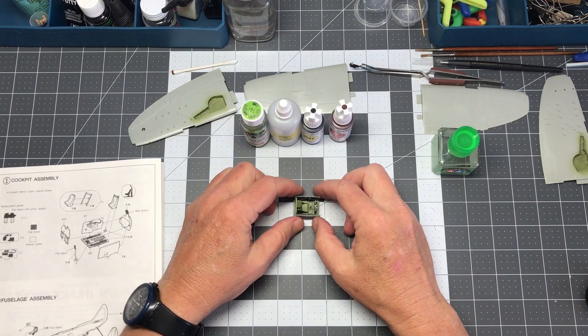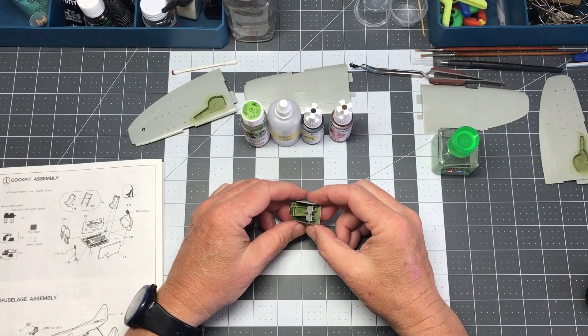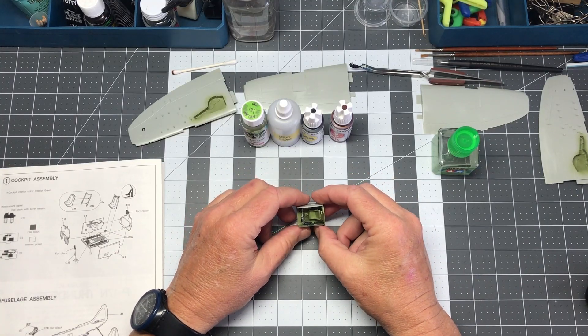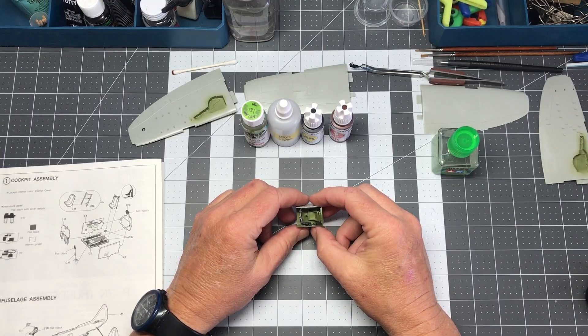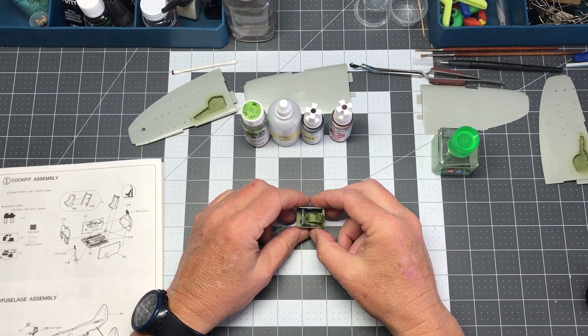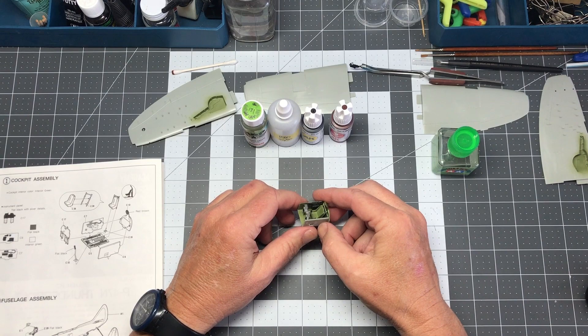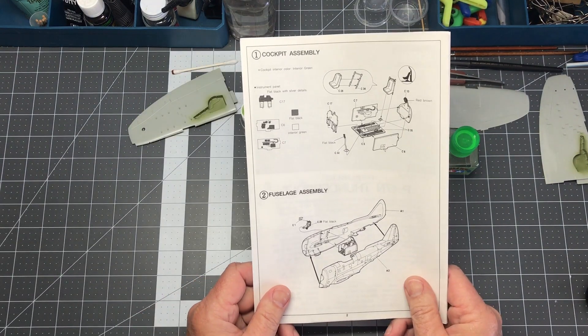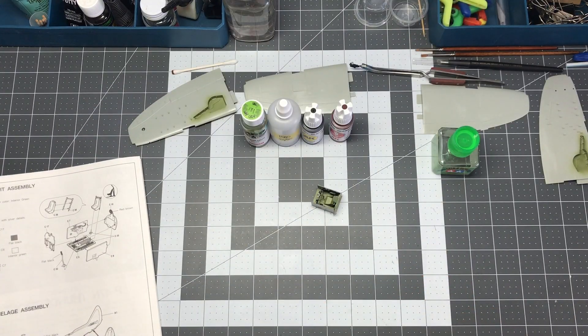Now I'm ready to start actually assembling these parts. The cockpit has been assembled — not too much to it, basically six parts, so it's done and ready to roll. Next we move on to step two, which is fuselage assembly.